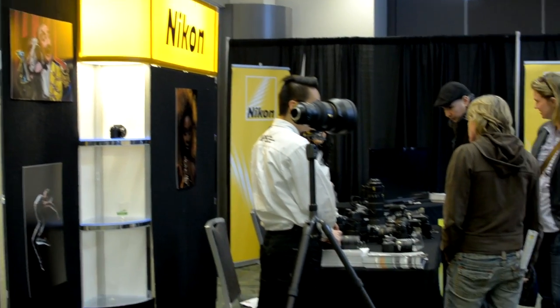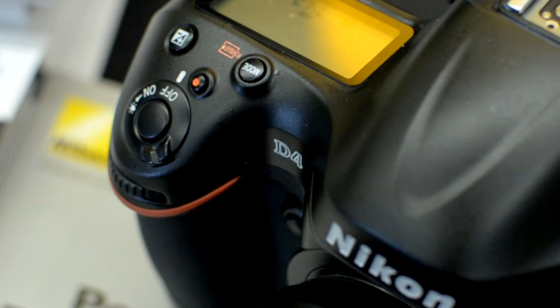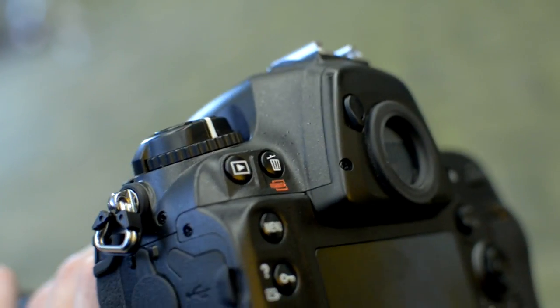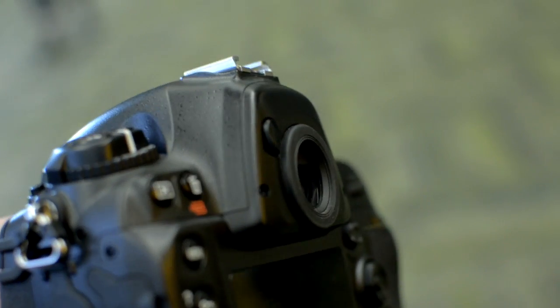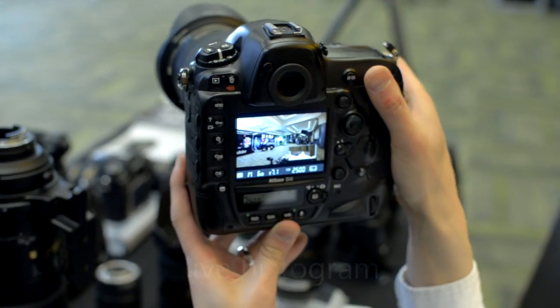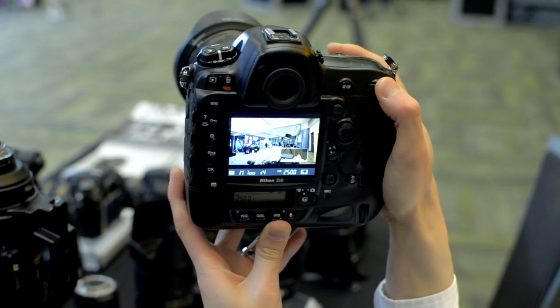Hello boys and girls, ladies and gentlemen, this is Kelly from Ace Lady Productions. I was recently at a gear show where Nikon was there. Let's listen in on my conversation with the Nikon rep as he takes me through some of the video specs of both the D4 and the D800 and D800E, starting with a very cool feature: crop modes on the Nikon D4.